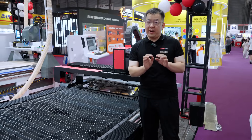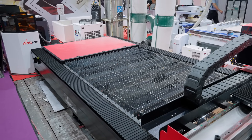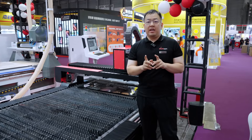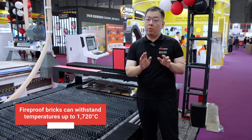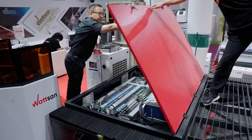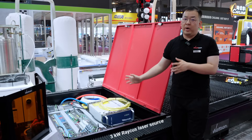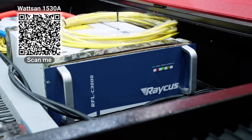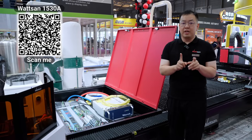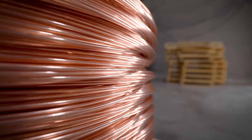The third change is the fireproof bricks. These run along the entire perimeter inside the machine and also cover the pull-out trays. These bricks can withstand temperatures up to 1,720°C, and the likelihood of the frame deforming with them is zero. This model is equipped with a 3kW Raycus laser source. It will operate for 100,000 hours, allowing you to cut sheet metal such as stainless steel, carbon steel, aluminum, brass, copper, and more.